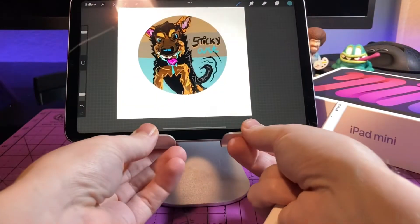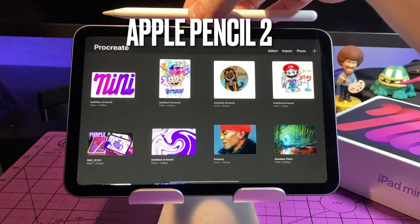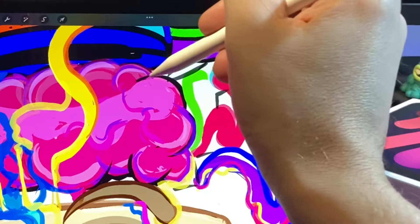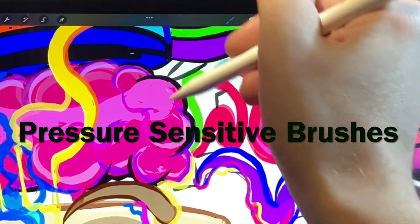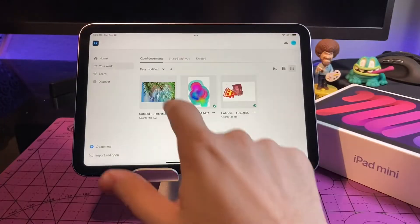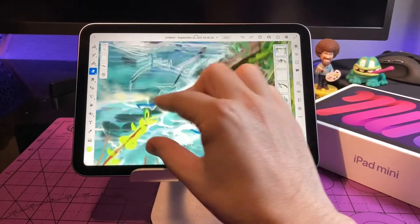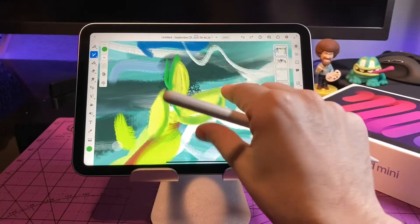Up next is the Apple Pencil 2. With the all-new redesign of the iPad Mini, the Apple Pencil 2 is now compatible. You're going to be able to magnetically attach it to the side of the iPad and charge it as well as pair it that way. If you have any drawing apps with pressure-sensitive brushes, it's going to unlock that ability. As an artist myself, I would put the Apple Pencil 2 at the top of the list, and it's also great for students or anybody planning on taking a lot of notes.